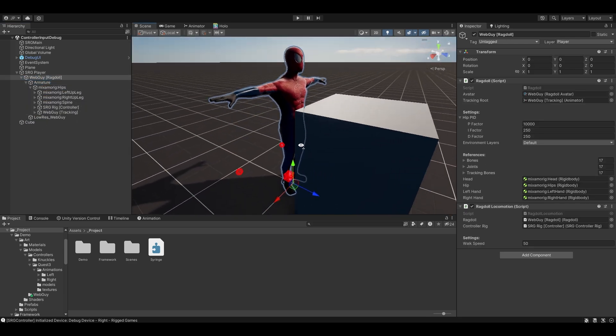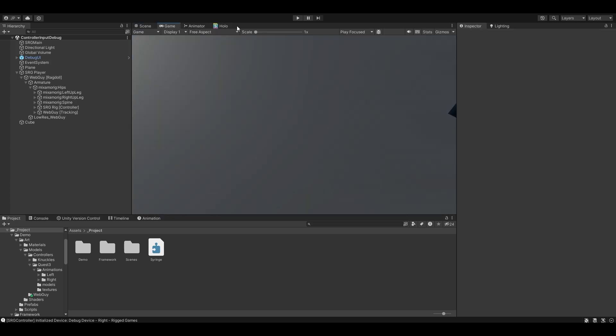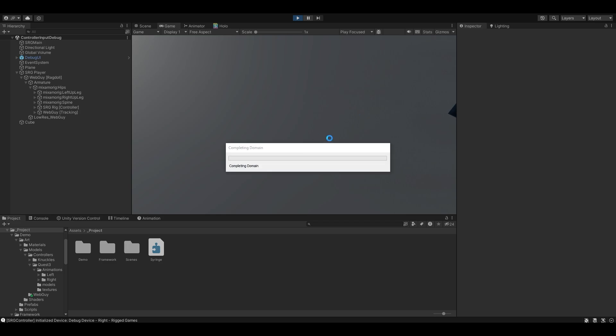I've only been putting this ragdoll stuff together for the last two days, so it's not anywhere near done. But if I click play you can see I've got a debug mode, so I'm not going into VR right now.